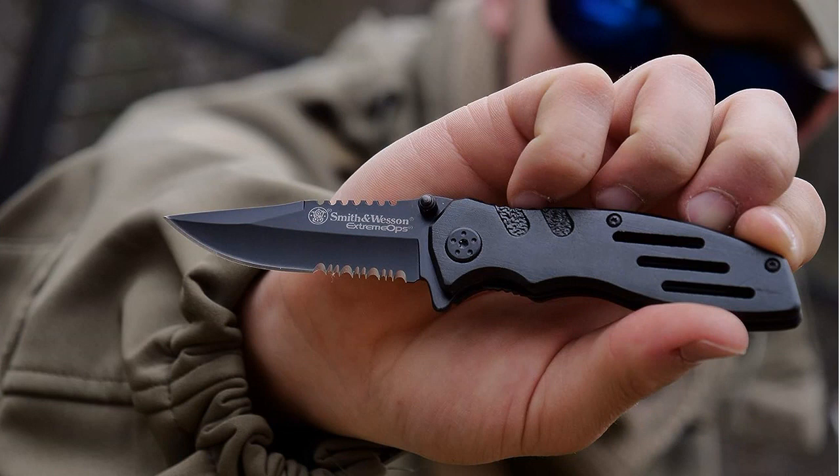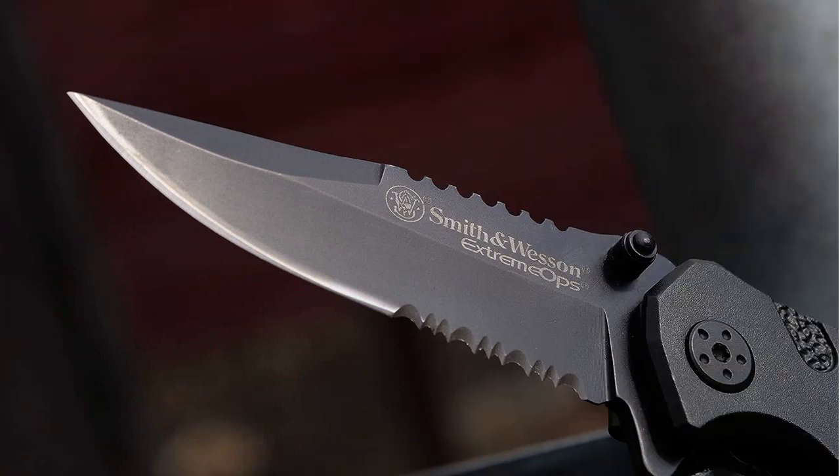One of the standout features of this knife is its versatility. It is not just limited to outdoor activities, but can also be used for tactical purposes and personal defense. The quick and easy folding mechanism allows for convenient storage and portability, making it suitable for everyday carry. The serrated blade adds an extra layer of functionality, ideal for cutting through tough materials.